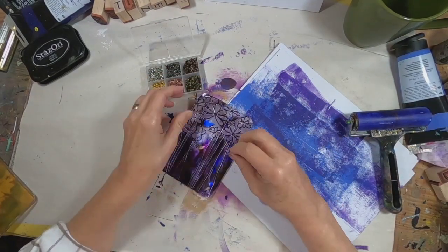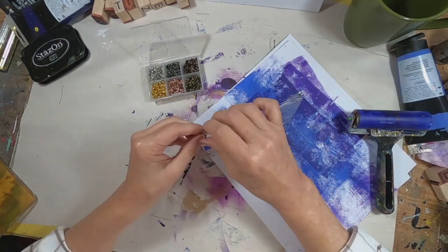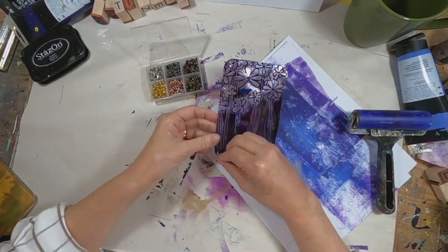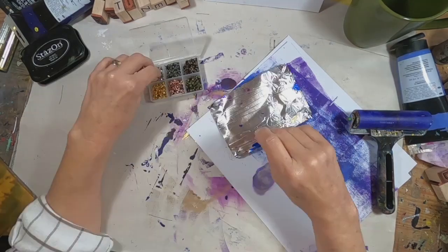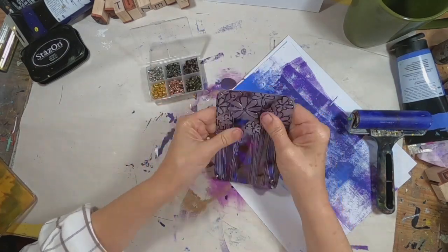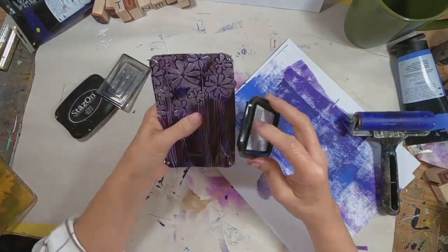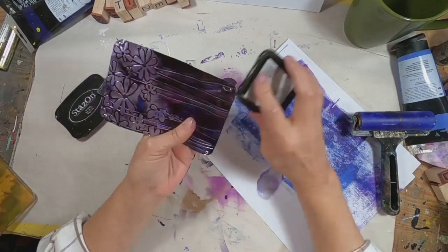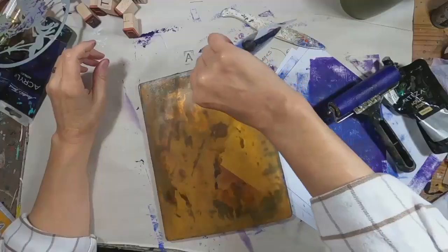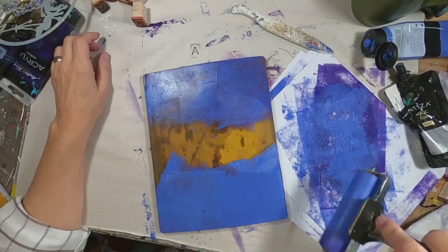I'm going to grab some brads and just go ahead and put them through those holes. One thing you want to remember when you do this — which I didn't — before you put your cover sheet on your inside front, remember to go ahead and adhere your book plate to the book. I forgot to do that, so I wound up cutting the tail of my brads off, gluing my book plate down, and then gluing my little brads in place. So they're kind of a fake connection on my finished piece.